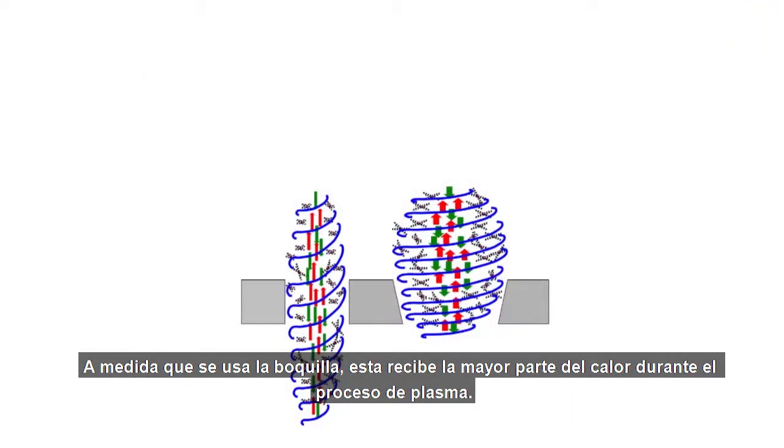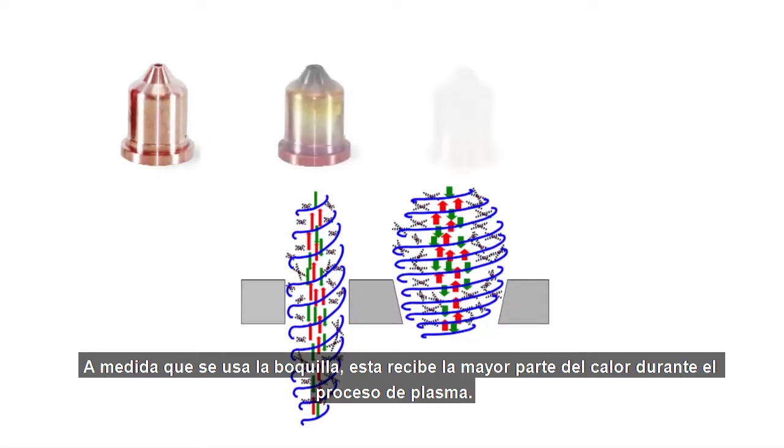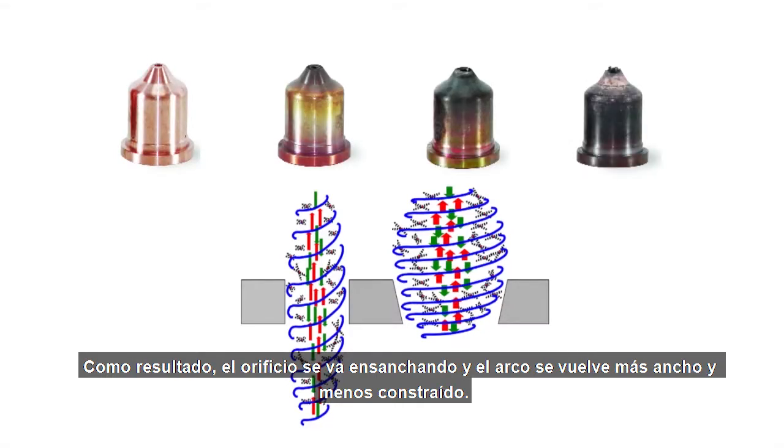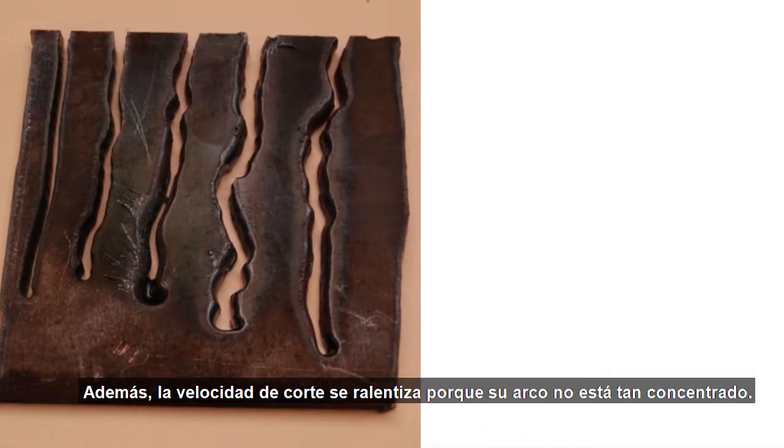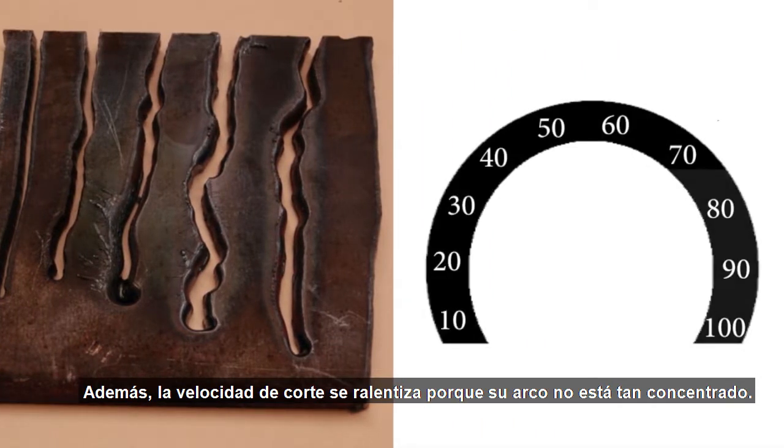As the nozzle is used, it takes the brunt of the heat during the plasma process. As a result, the orifice eventually widens and the arc can become wider and less constricted. The kerf — which is the width of metal that you remove during the cut — also gets wider and wider. In addition, your cut speed becomes slower because your arc isn't as concentrated.